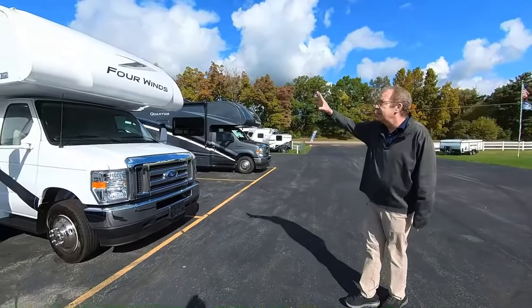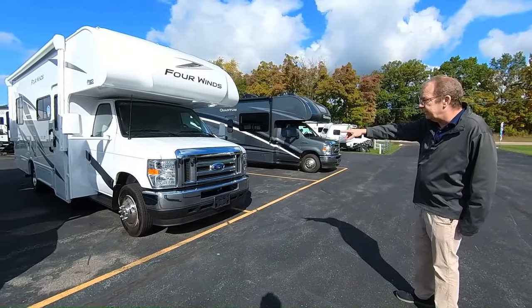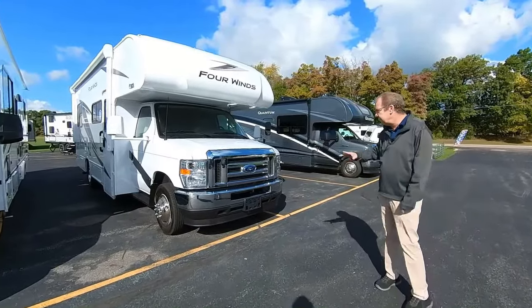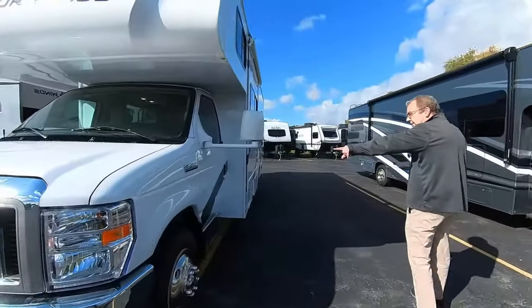First of all, you got the molded fiberglass front cap on the front there. You got your running lights up top. You're on the Ford chassis, which is a 7.3 liter V8 with 325 horsepower and 450 foot-pounds of torque — enough to get you to see anywhere in this great country of ours. You're on the E450 chassis.